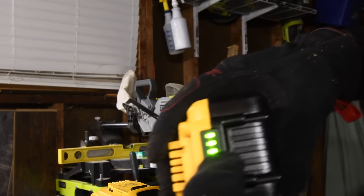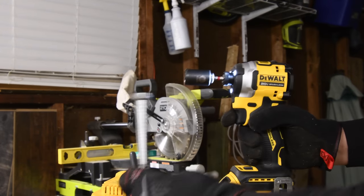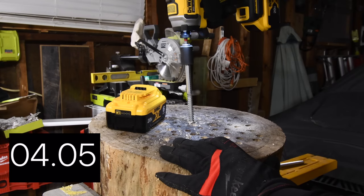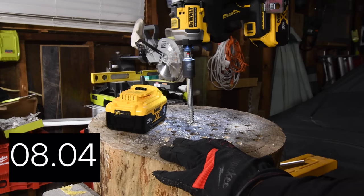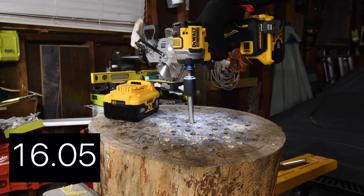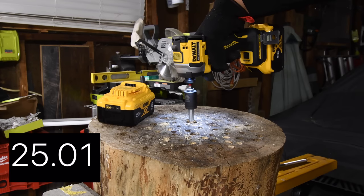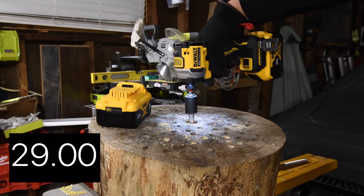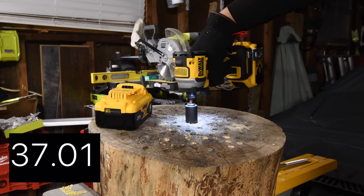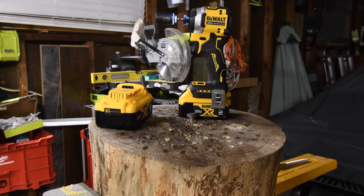Let's do the 6-amp-hour next. Ready? Go. It seems to have extremely good reverse power. Battery on the 6-amp-hour is full; battery on the 5-amp-hour is at two bars. Let's attempt the 8-inch — if it fails, it fails. Ready? Go. Not quite there.